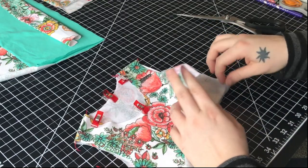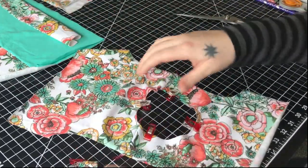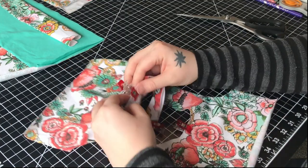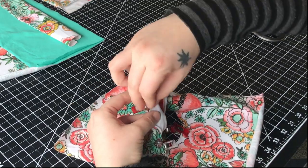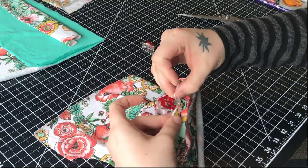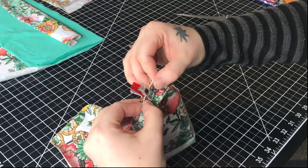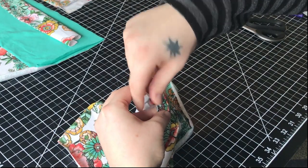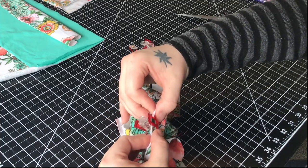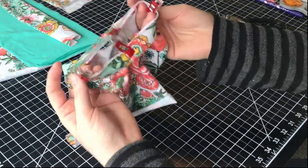I like to work with the bodice before the sides are sewn together. You can do it after the sleeves are attached or before. You'll match up the seam of the band with the back center seam — you want raw edges together — and then clip them together. Then the opposite pins for the front, and match up the other two also. Now we have the neck band pinned on completely.